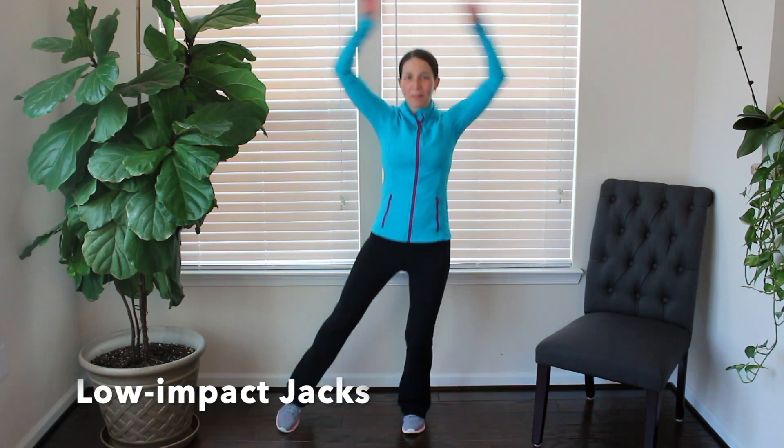If you don't have enough time for a five-minute movement break, at least take 45 seconds. Let's go ahead — 45 seconds of low-impact jacks.